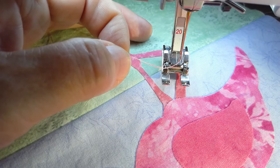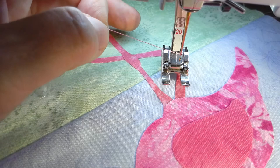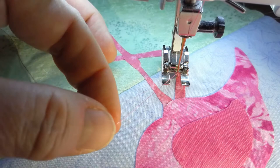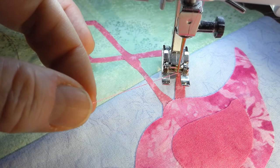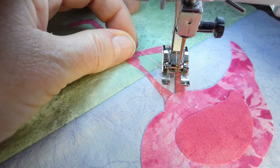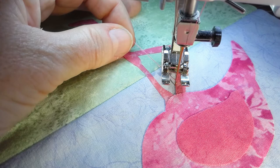One of the things I forgot to mention on my settings is the needle position. I can move it side to side. I have actually moved it two places over to the right, and that's important for working with the buttonhole stitch. So I start out with the fabric upside down. I'm going to put my needle right beside that applique piece — not on top of it, but just right beside it.